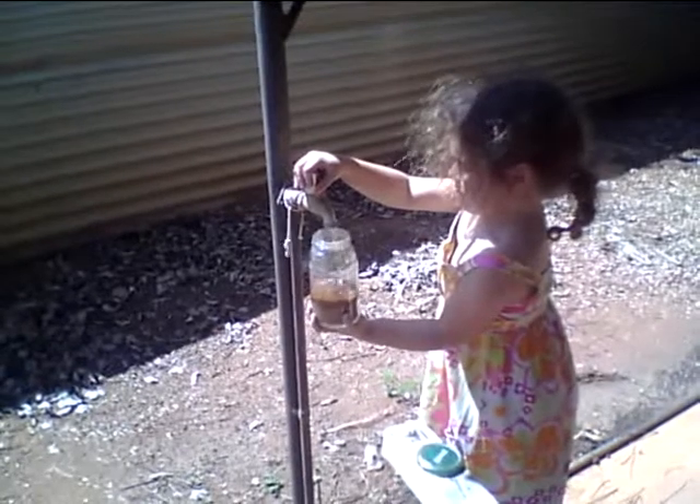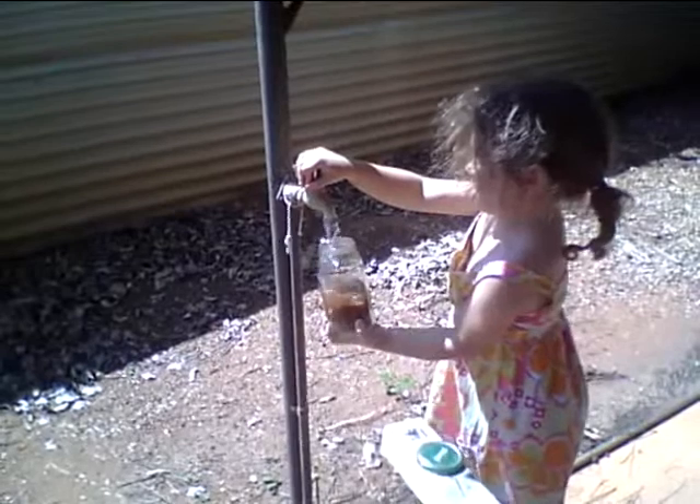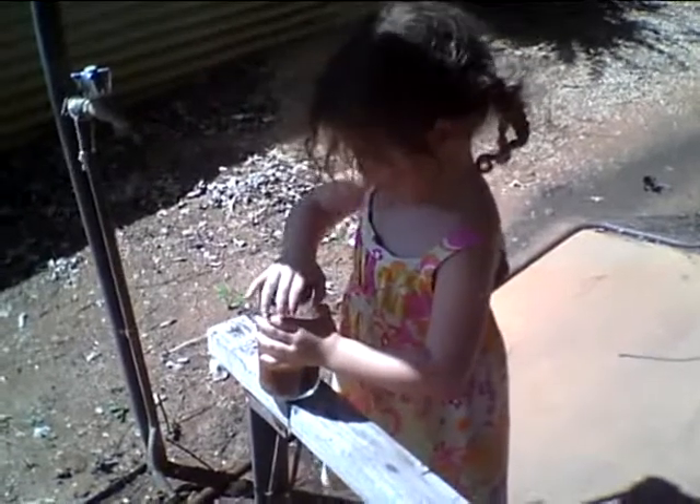Okay, here we are putting the water in. I put the water in. You can put a bit more in than that, sweetheart. Now put the lid on as tight as you can. There we go. Now do a big shake.